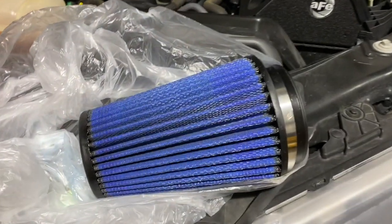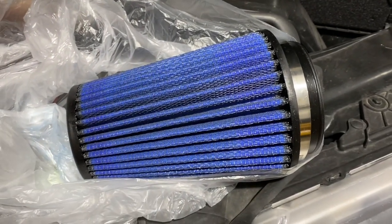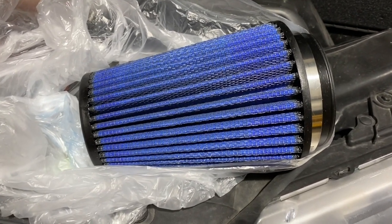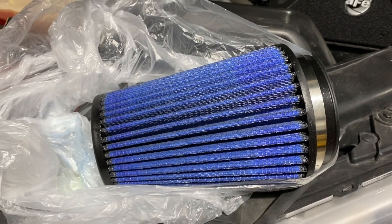On this intake there are two air filters available: there's the Pro 5R pre-oiled filter, which is what we're using today, and also a dry flow filter. The dry one requires less maintenance but does not flow as well as the pre-oiled 5R. Next we're going to install the air filters into the air box.